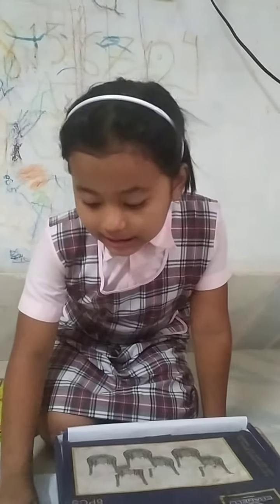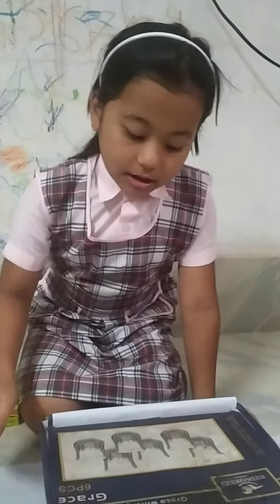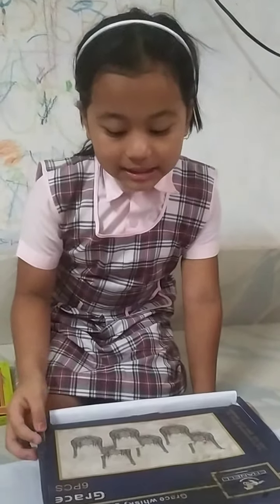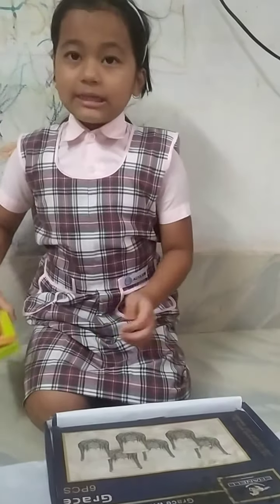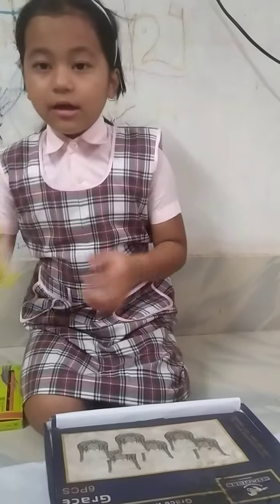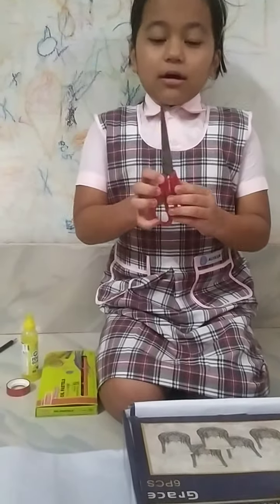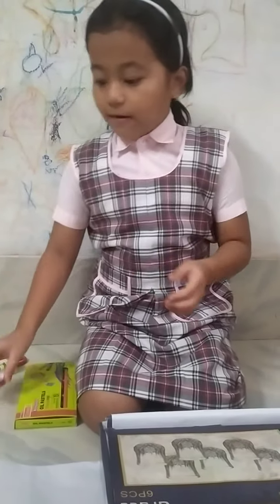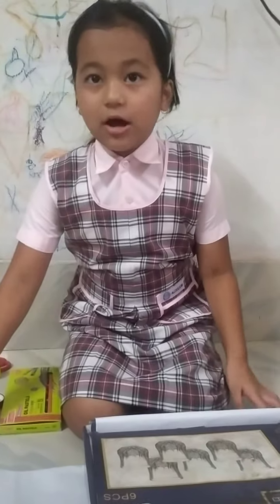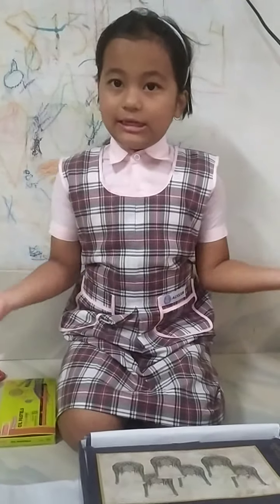This is a chart paper. I will use it for making the first aid kit. This is a waste glass packet, this is a color, this is a gum, this is a pencil, this is a scissors, and this is a cello tape, this is a scale. I will use all these.